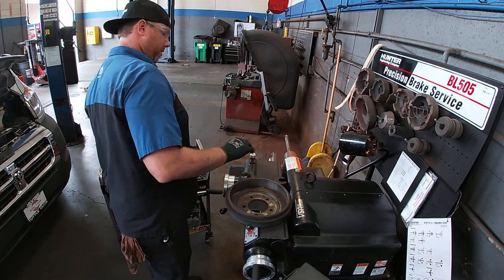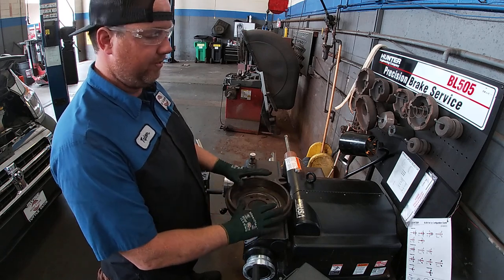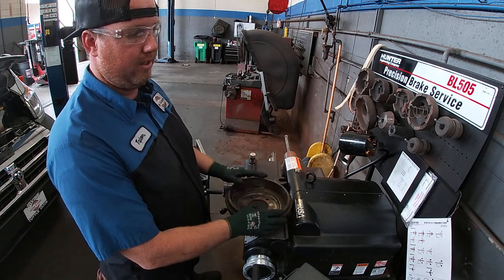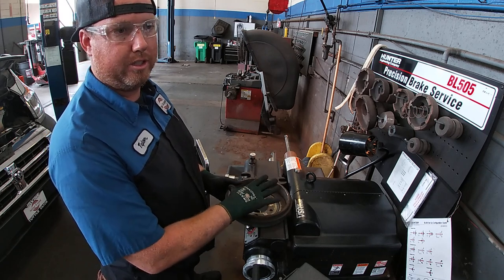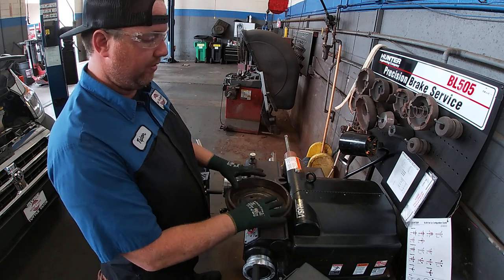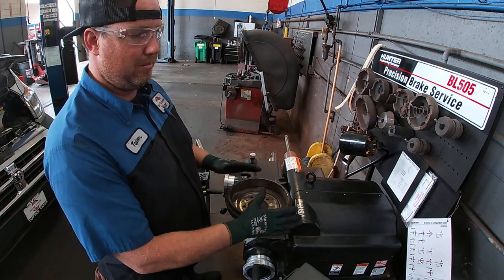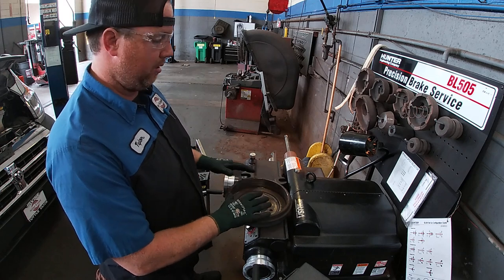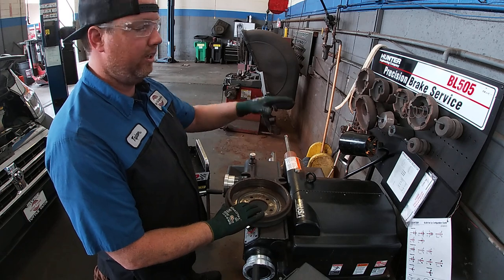One thing to also take into consideration is to check for outer roundness on drums. Drums can very easily be warped — if a customer stops in a pool of water, it will cool on one side causing the drum to warp. I checked for outer roundness and we're okay with this drum. There is always some slight amount of outer roundness when you machine these, so you will get a different tone on the cutting blade than you would on a disc.